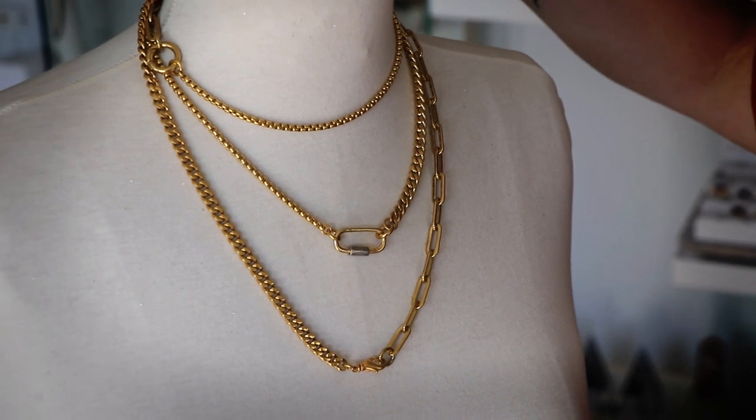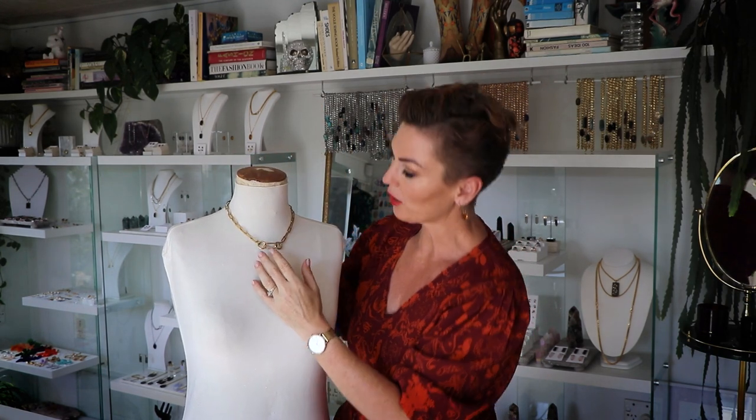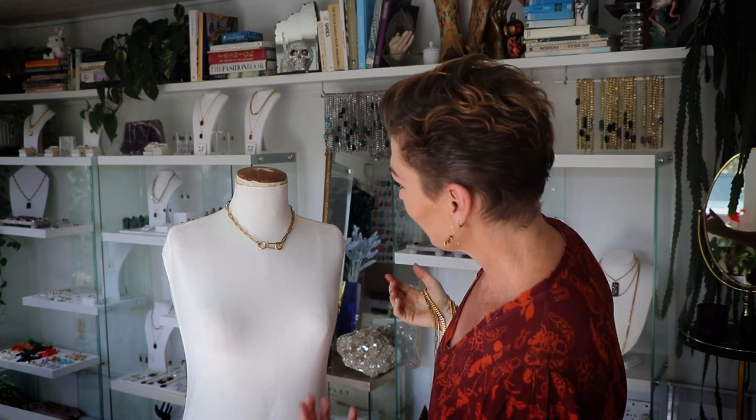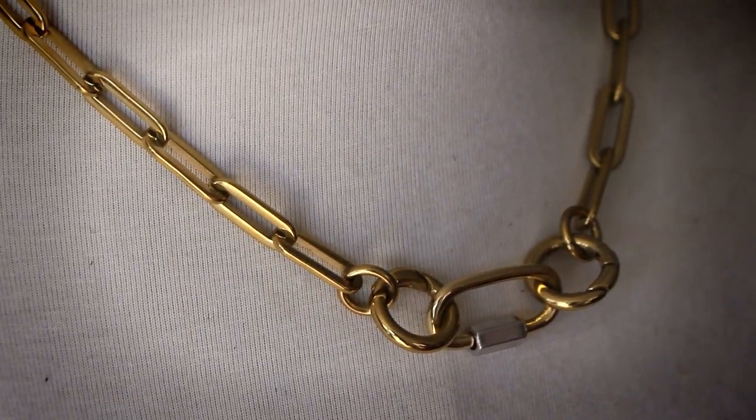Within here we've got a short gold long loop chain, so I'm going to show you what that looks like by itself with a carabiner. I've also joined it to two of the ring clasps. Here you've got quite a cool look — it looks a bit like a safety pin or something — and that's just using the two simple round clasps in the carrier. I really love this look, it's very Vivienne Westwood meets Gucci.